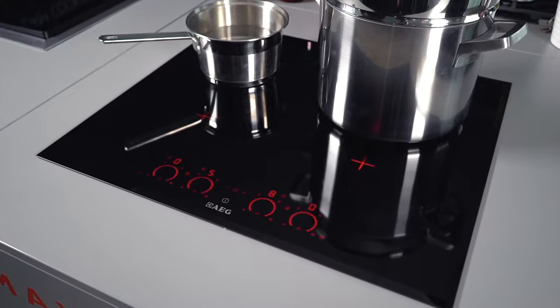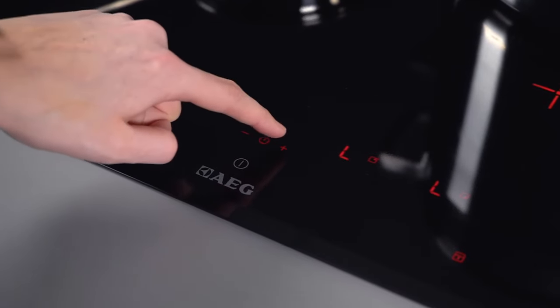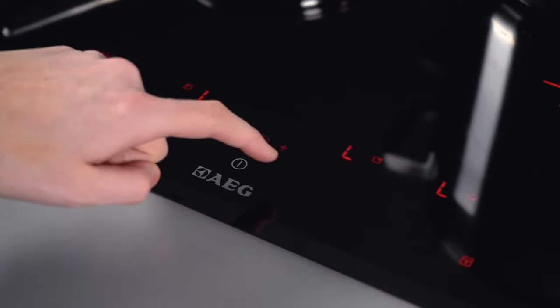To put your hob into lock mode, press the padlock and hold it down until the L symbol appears. Once the L symbol is on, no matter where you press, the settings won't be altered.